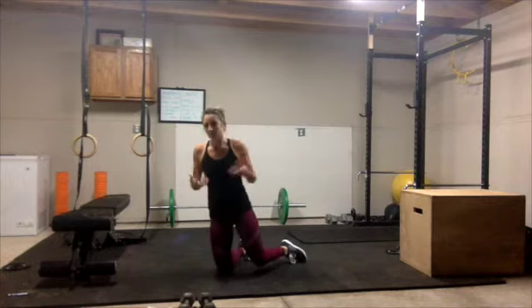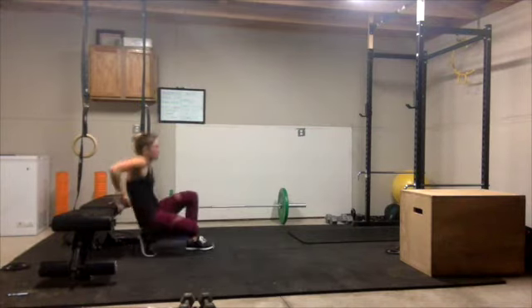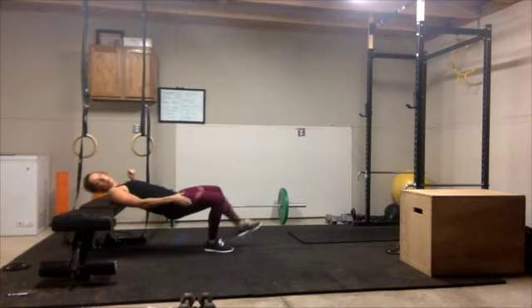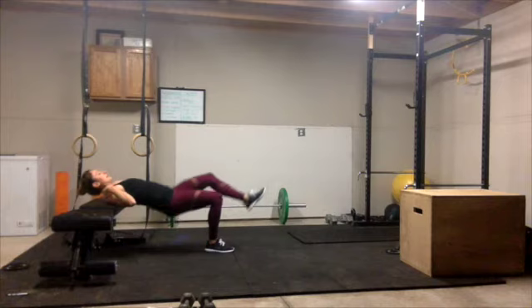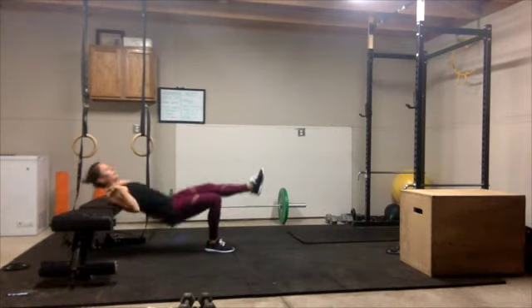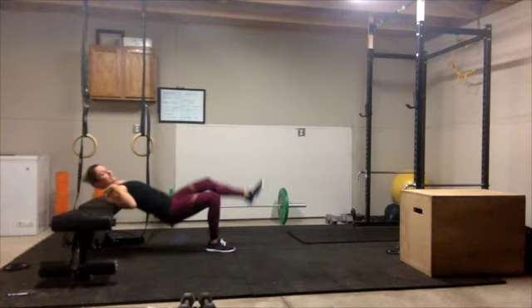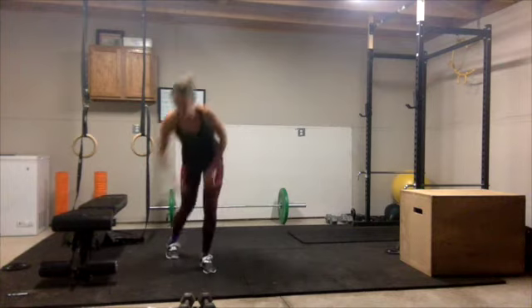Next one is a single leg bridge. We're going to lie on the bench. I'm going to show you on my right leg. Keep the body parallel, core engaged. We're going to lift up like so — my other leg is straight out, parallel to the floor, as I do this. You're going to do 30 seconds on each leg for that, so make sure you switch.